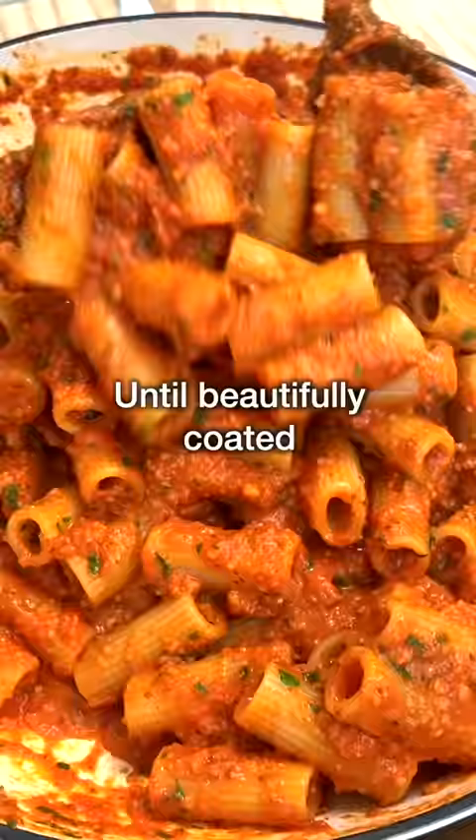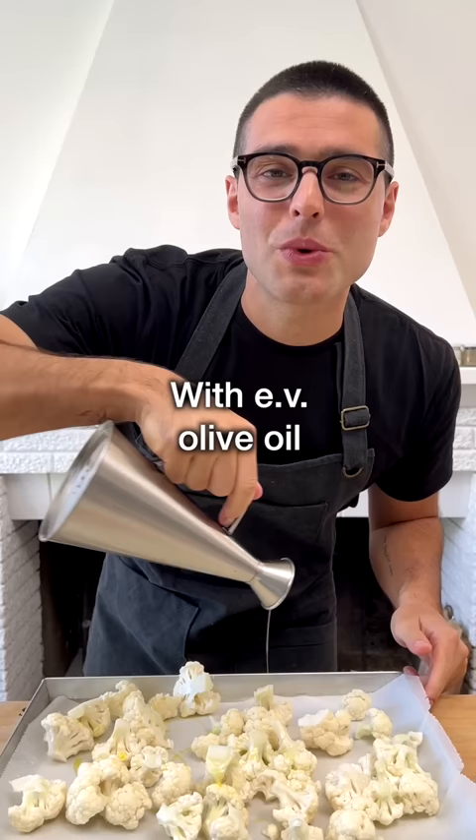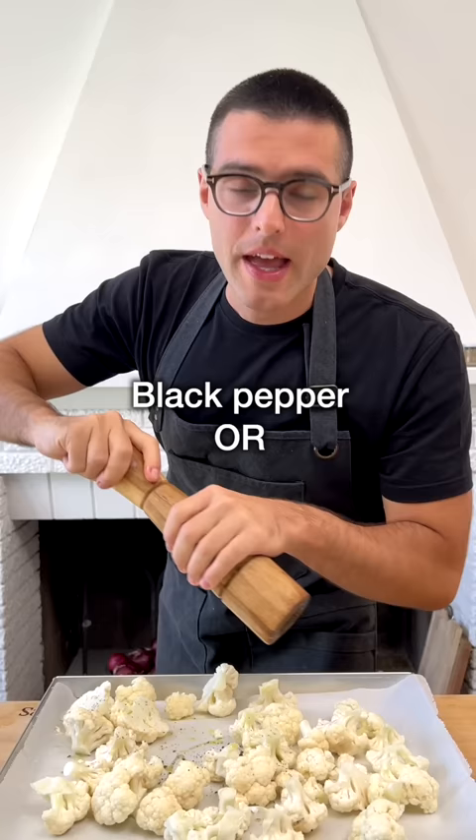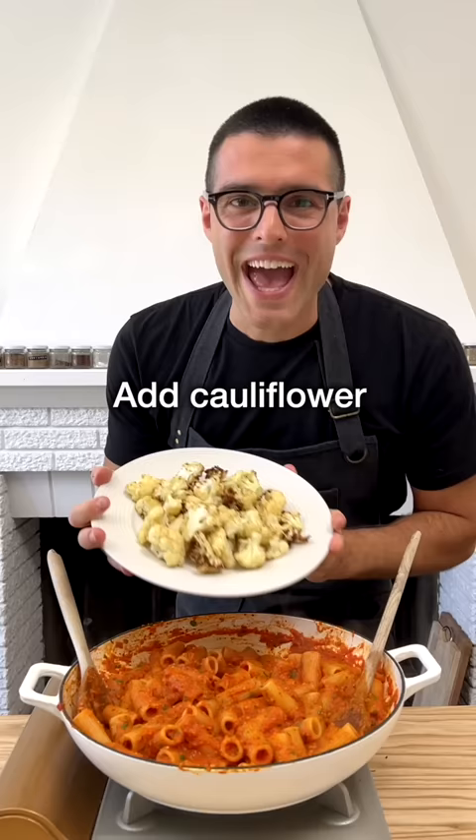But if you want to make this even better, you can add cauliflower florets that you roast in the oven with a drizzle of extra virgin olive oil, salt and black pepper. Or you can roast it in an air fryer until tender crisp and slightly charred. Add the roasted cauliflower and toss it in with the pasta.